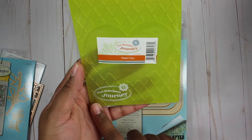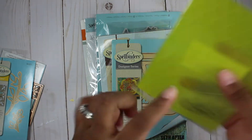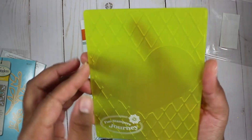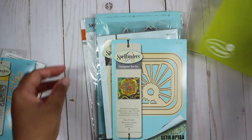Then we have this embossing folder, and this embossing folder has a heart in the middle and like crisscross lines. Not sure if you can see that or not.